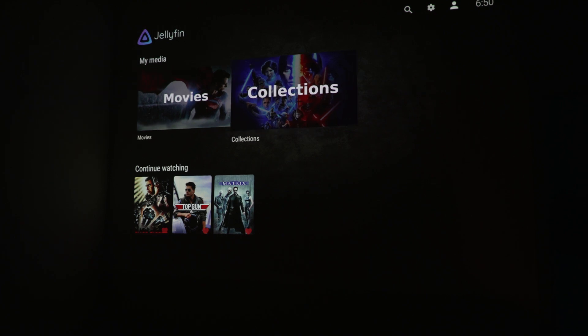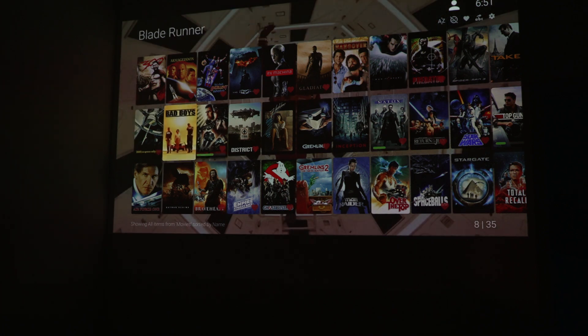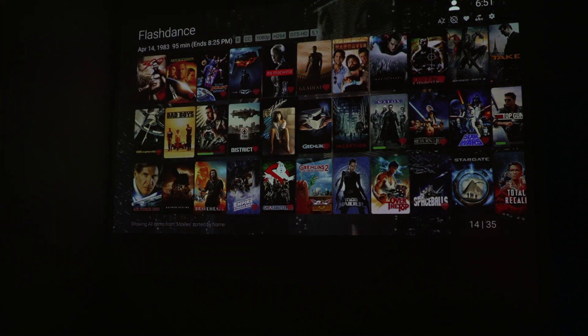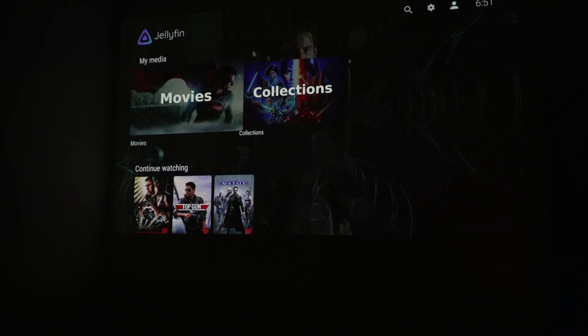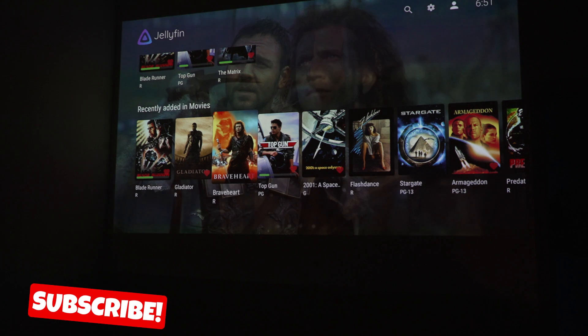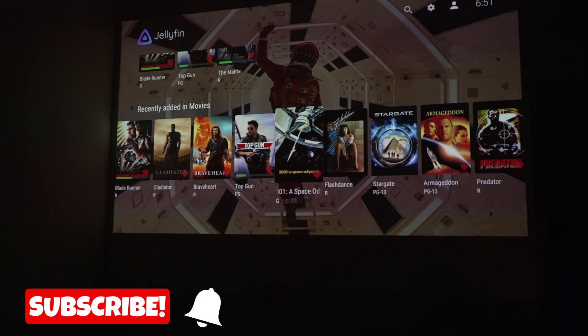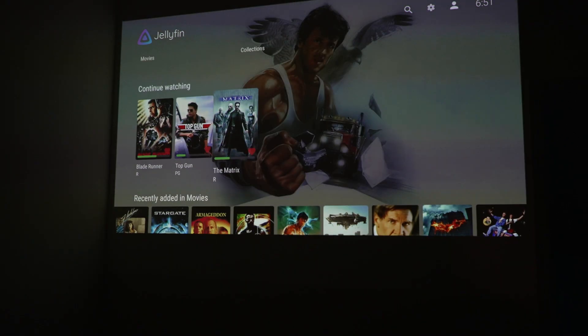Here is the Jellyfin experience on my projector. I have a Xgimme Elfin 1080p projector. As you can see, these are all my current movies and the overall experience is just really awesome. If you've used any of these streaming services, this is very familiar, but the difference is this is your streaming service that you built.